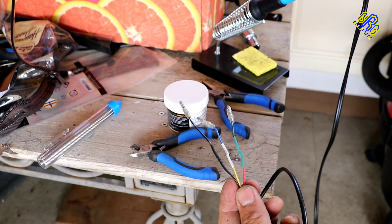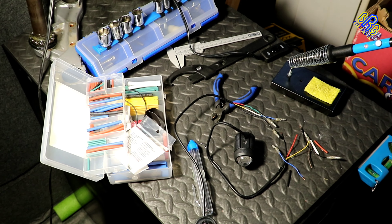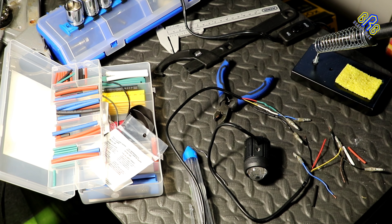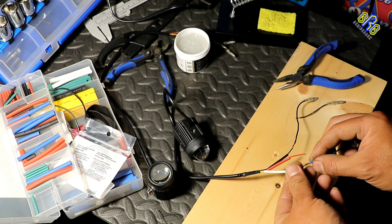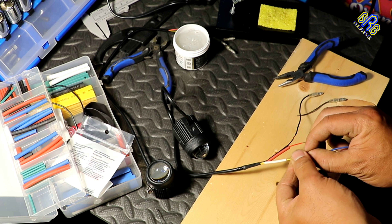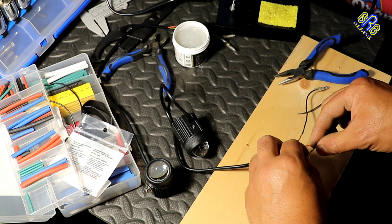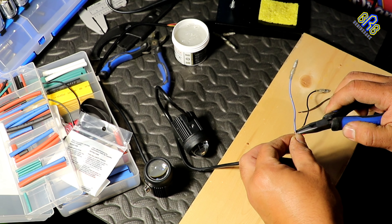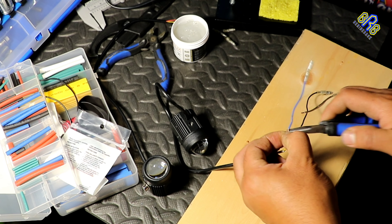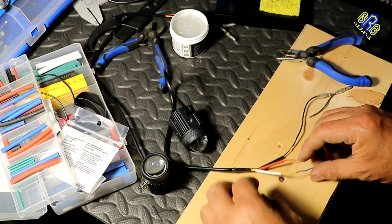Now this first one is ready. Time to do the next one. Prepping this second driving light is almost the same as the first one – the only difference is the wire color coding. I splice the ends of the wires to connect to the wire pin male connector. Same as the first, black goes to black and yellow goes to blue, but the red goes to brown instead of green.